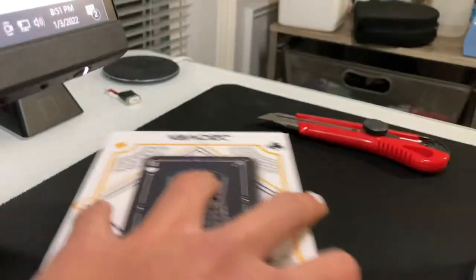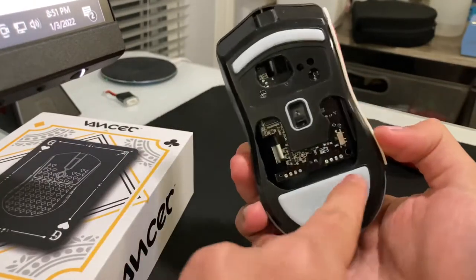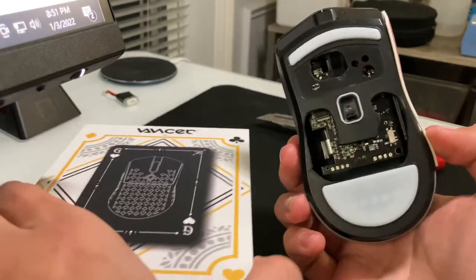Currently I am using the Deluxe M800. It has no RGB — modded. So it is 58 grams.